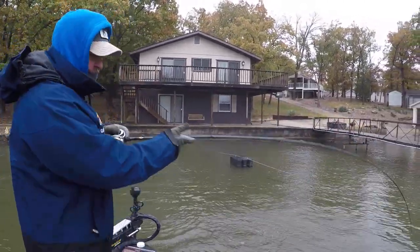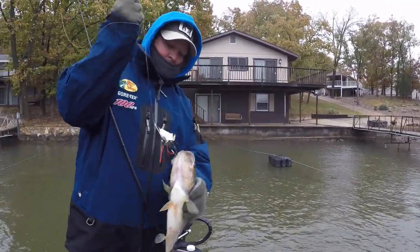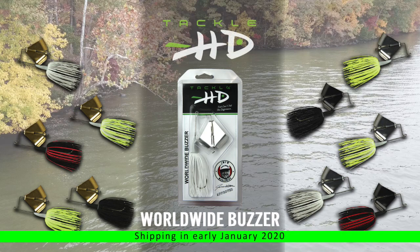The Tackle HD Worldwide Buzzer is in production right now and will be available in the early part of 2020. It's also available right now for pre-order from TackleHD.com.